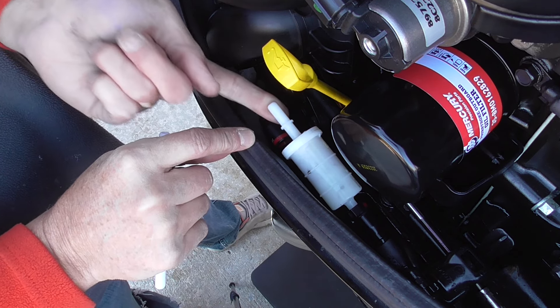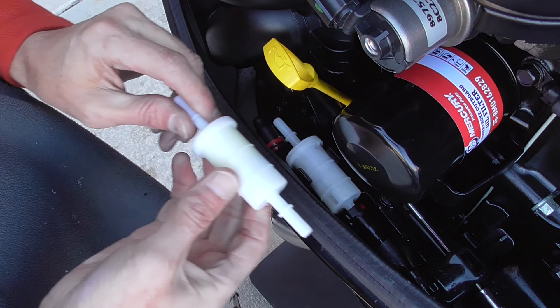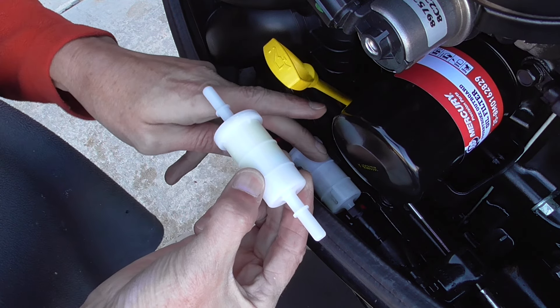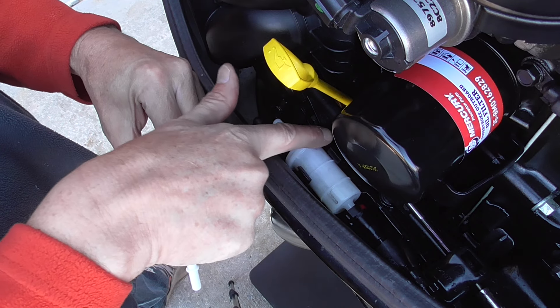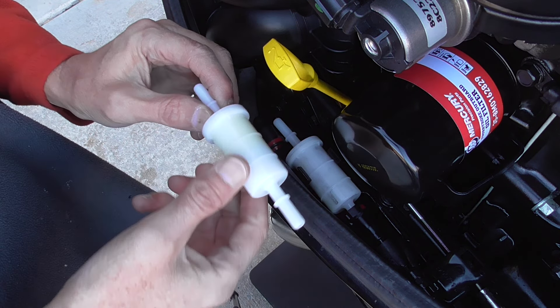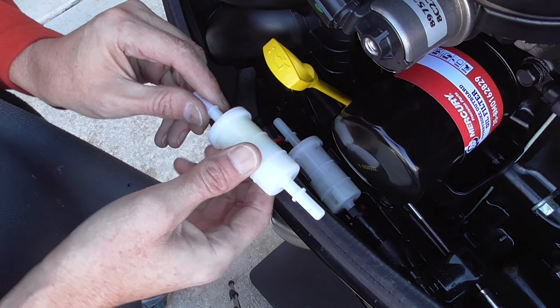You get just enough room there to make it a little bit easier to get this off and on. But I do want you to take note of one thing before you take this off — look at the new one, look at the old one. Make sure you know the orientation that this goes. You see this thicker cap on the left side, and here it is in my hand on this left side. So that's the direction this is going to go in.